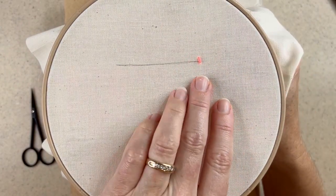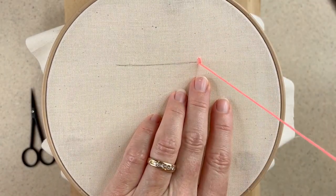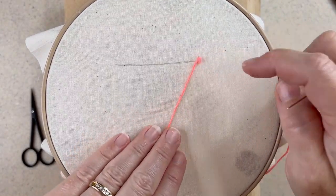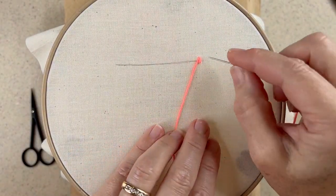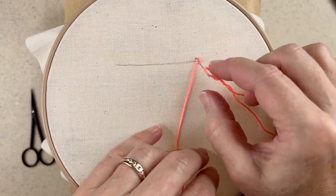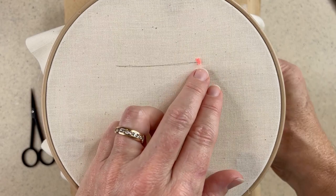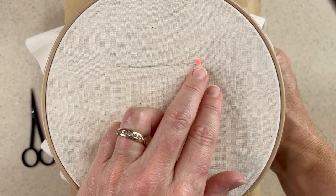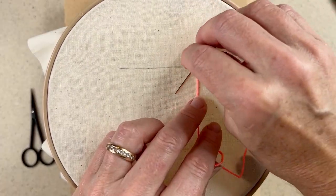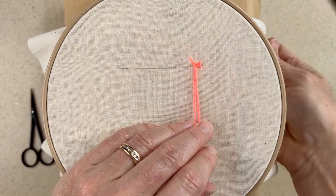Then I come up again just next to where I brought my needle in originally, pull up my needle again, and wrap my thread by coming around the top and pulling it snug. That's the first stitch in a line of purl stitches. For my next stitch, I pull my needle diagonally to the left again and match up the height of the top of where I made the stitch. I pull down and come up again right next to where I made the initial stitch on the base, then weave my thread through that loop that I made.